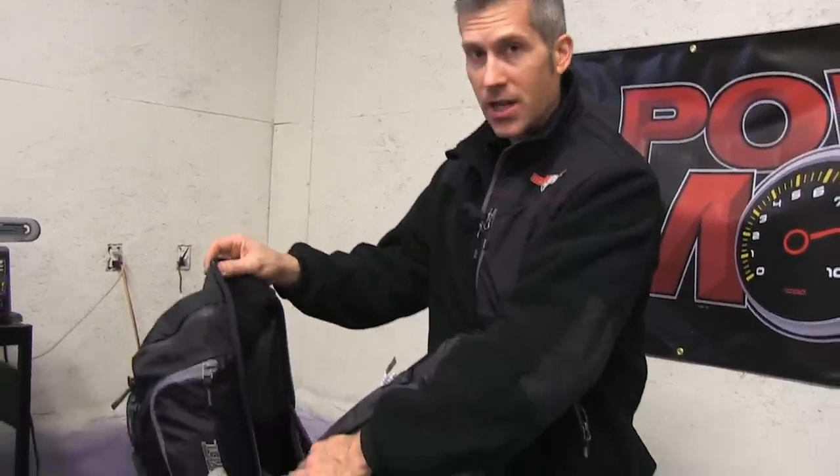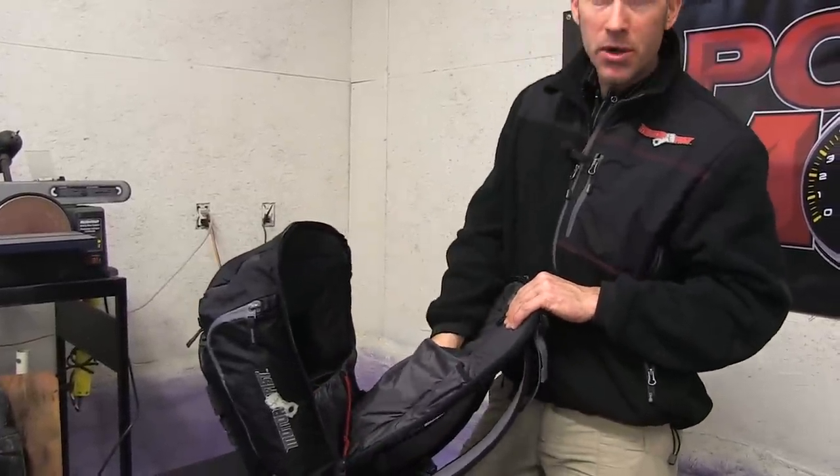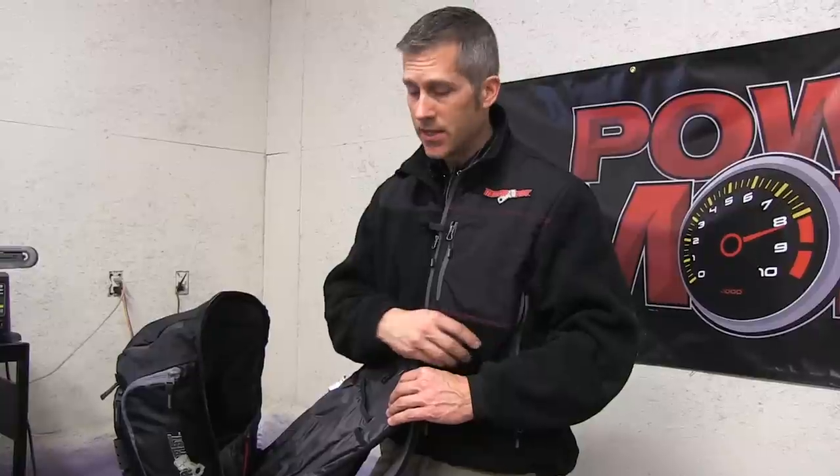I've put everything I've talked about in this bag so far and there's still tons of room in the main compartment. There's also a secondary compartment and a compartment for a water pack or CamelBak. I wore my CamelBak the other day when it was minus 25 — it didn't freeze up inside the bag, but the mouthpiece did freeze even stuffed inside the strap. At minus 25, those things just aren't going to work — they're better on a mild day.